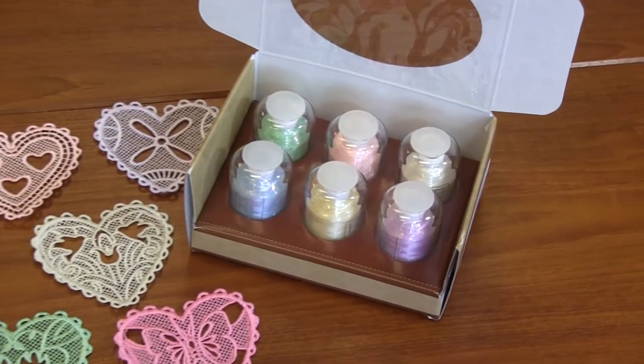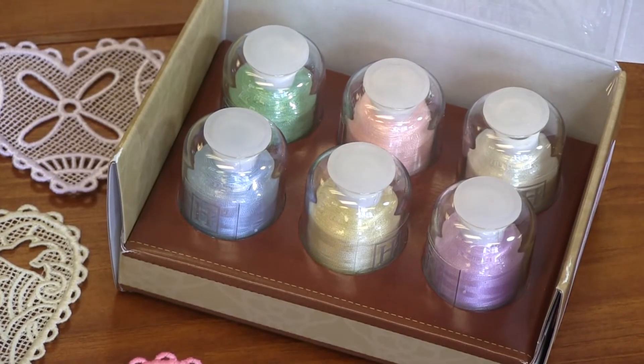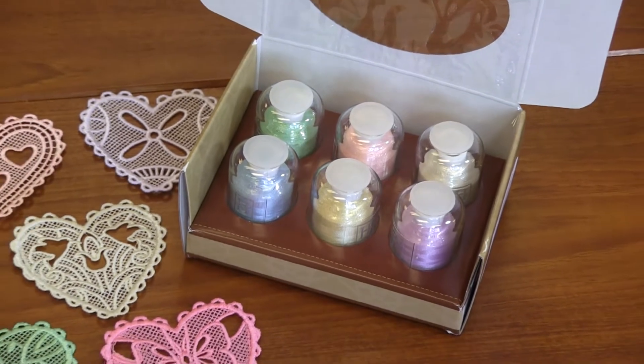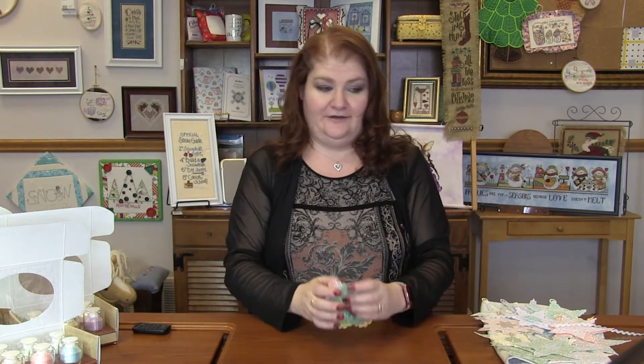I've paired them with some Hemingworth Thread. We've got Pale Blue, Yellow Plumeria, Pale Orchard, Seafoam, Soft Petal, and Eggshell — perfect colors to go with these amazing Freestanding Lace Heart designs. Super cute.